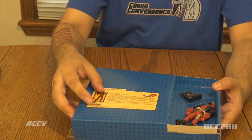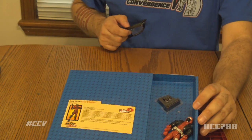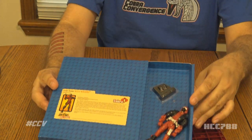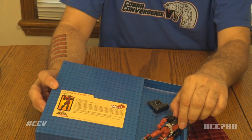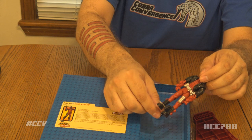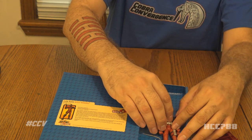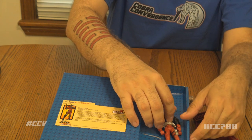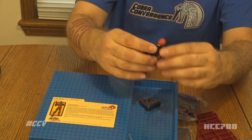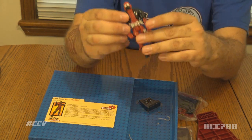Nothing left in the box. I noticed that it has a file card — so hey, it's one up on the G.I. Joe Classified figures, which did not have file cards. There is Wild Weasel. He had these little rubber band things that were supposed to hold him, but those have snapped at some point and so he was just kind of sliding around in the tray. Let me take these off of him — and there's Wild Weasel.